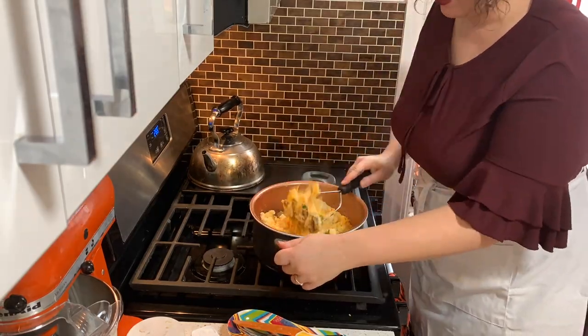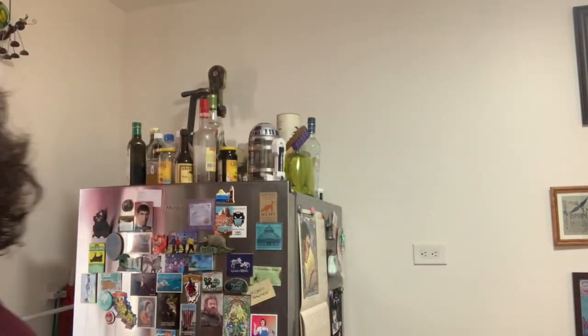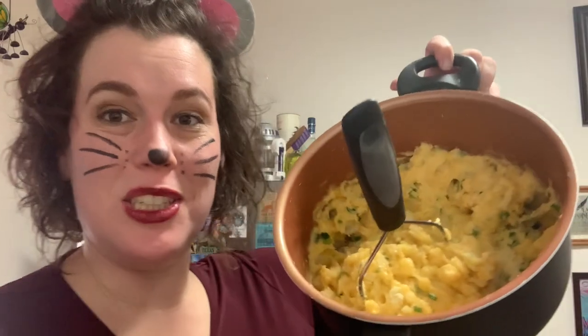Did I forget to mention butter? Now the directions say once you've mixed that all up, if the dough — mashed potatoes — are too loose, like they're not forming a dough, which I'm pretty sure mine are pretty thick, then you should add a couple teaspoons of flour to firm it up because we're gonna roll them into logs.